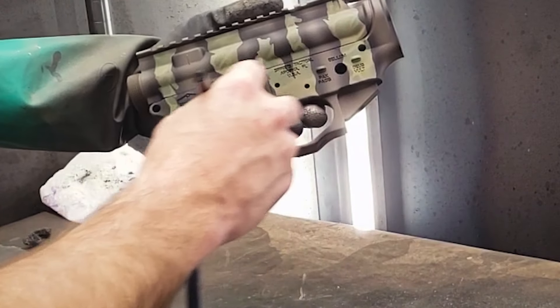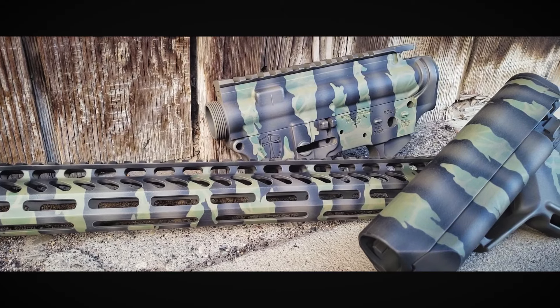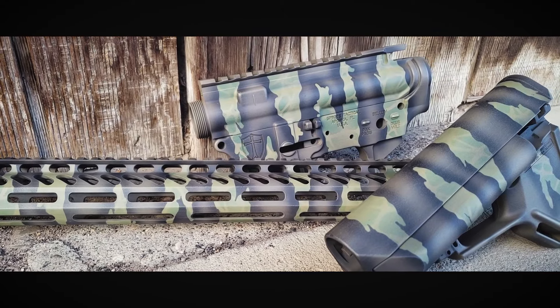For a final detail we'll highlight the contours of our project in black and distress with some light steel wool. And that's how you paint Riptile camouflage in Multicam colors.